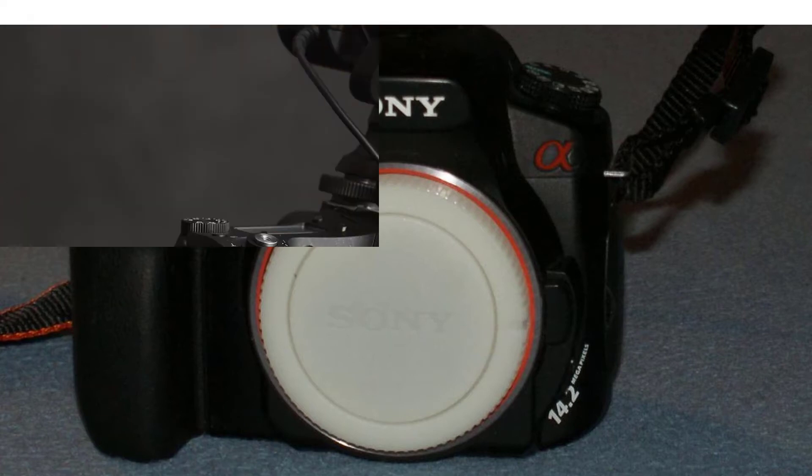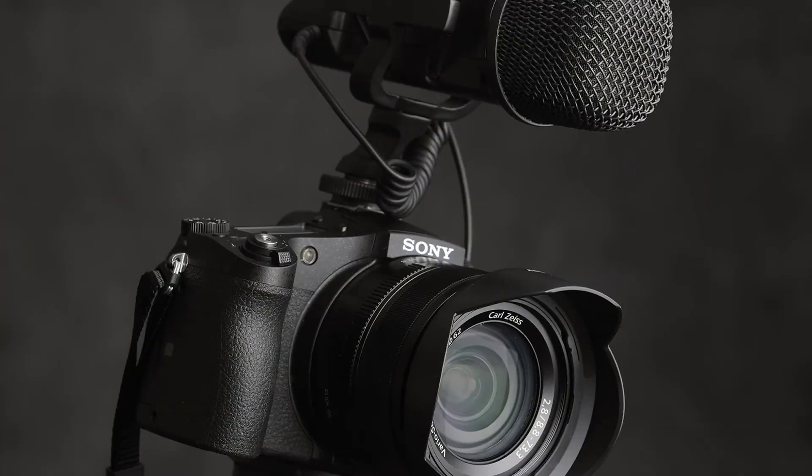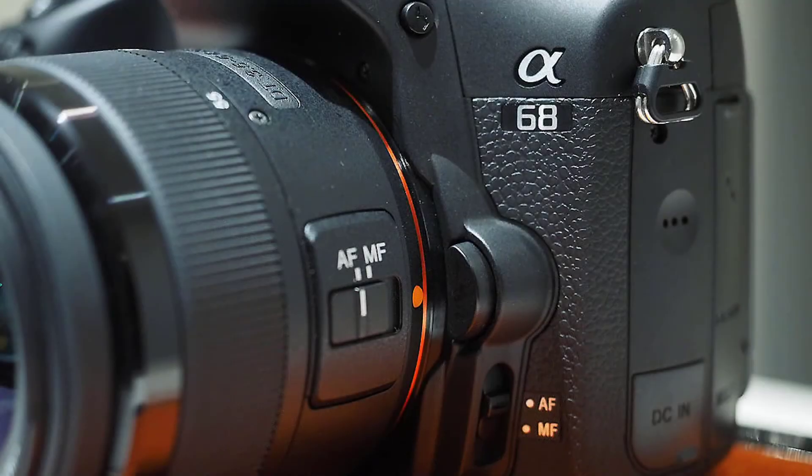The A68 features a 2.7-inch TFT LCD display with a resolution of 460K dots and can be tilted. You also get an electronic viewfinder, which is an OLED panel with a resolution of 1.4 million dots and offers 100% frame coverage.